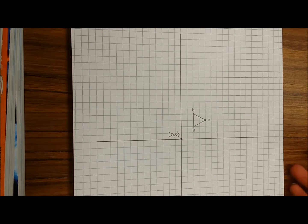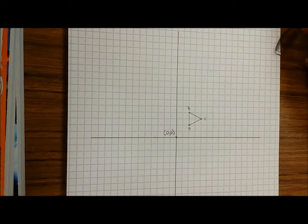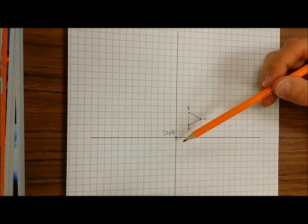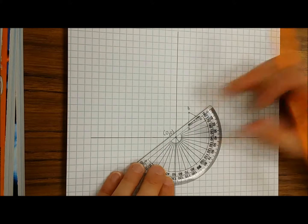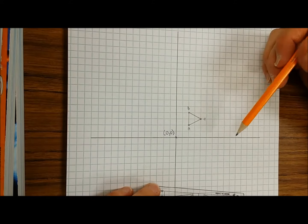To rotate, you're gonna need your protractor, your ruler, and a number two pencil. Let's go! So to rotate this shape 90 degrees clockwise around the origin, which is the point zero zero, you're gonna take your protractor, you're gonna line it up on the origin. Line up the zero degrees on the first point you want to rotate.